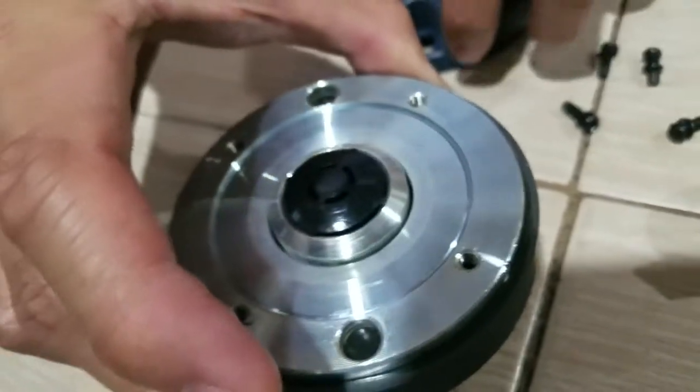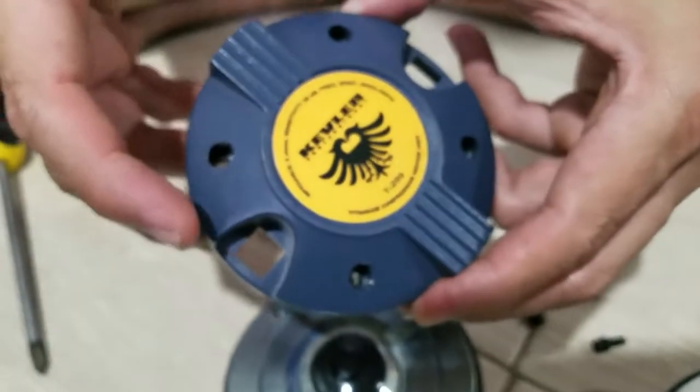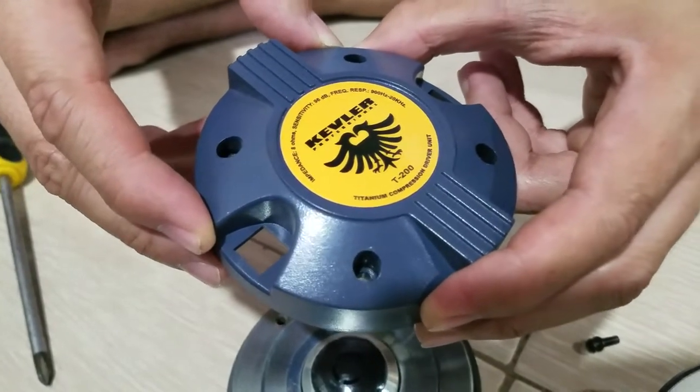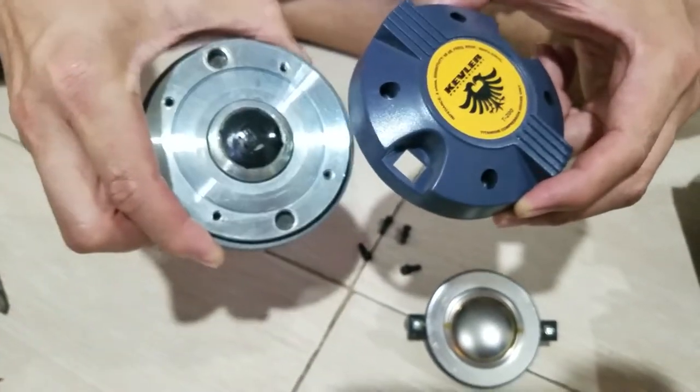So again, this is the Kevlar T200 titanium compression driver from a Kevlar EON 12PA speaker system. Thank you for watching my quick video. Practice and enjoy!